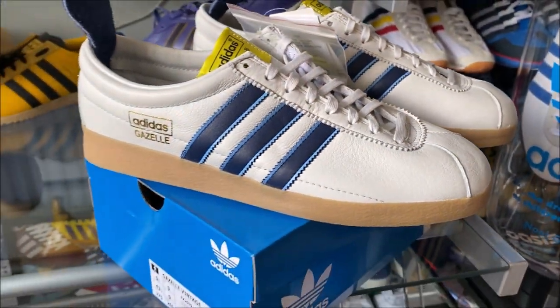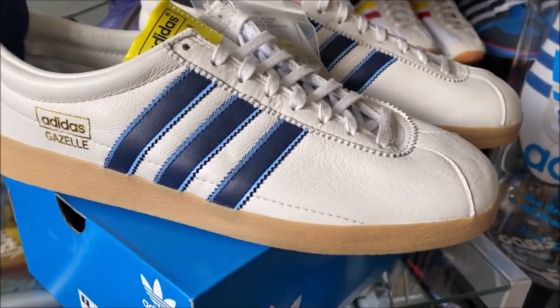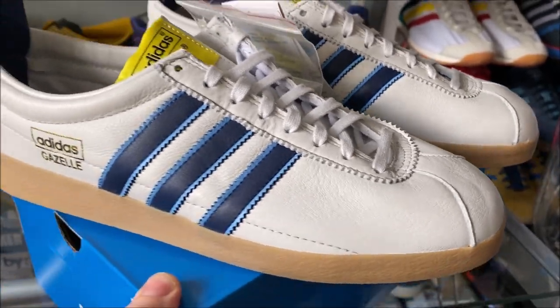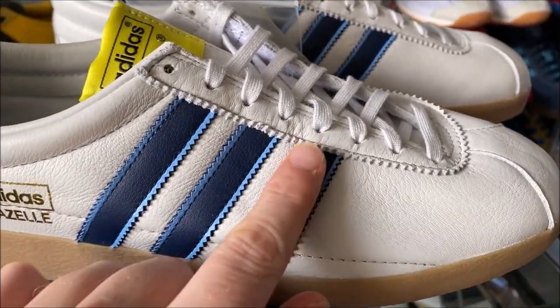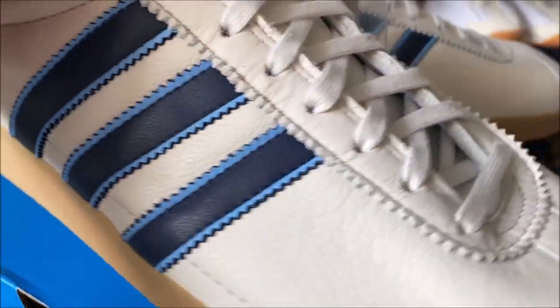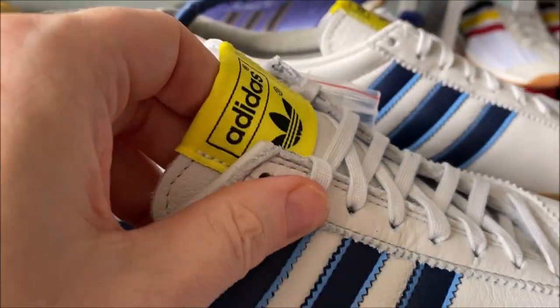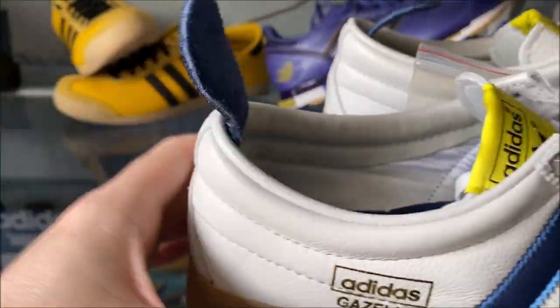They are only a Gazelle, but a really nice Gazelle with some unique features, which is why I got them. As you can see, really nice colorway — you've got the two-tone on the stripes, classic Gazelle box label, nice contrast on the tongue label, and you've got a heel pull on these as well.